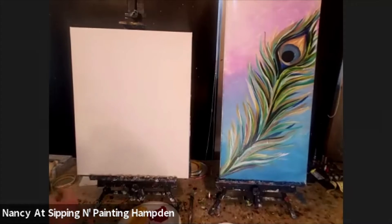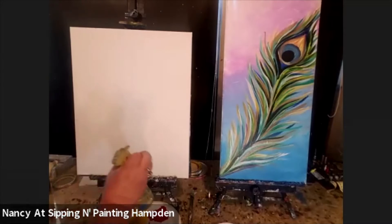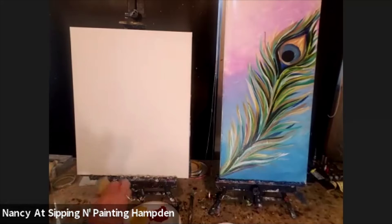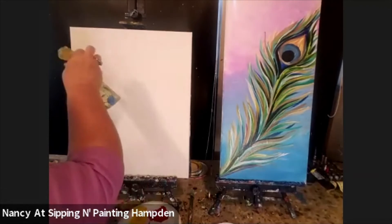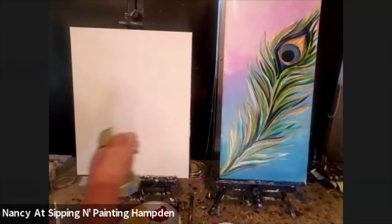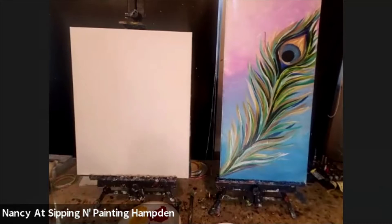I have my paint left over from the last class, so I'm going to freshen it up with a spritz of water. I'm also going to freshen my canvas with a spritz of water. The reason we put water on the canvas — you could do it with a spray bottle or a brush, it makes no difference — is so that the paint moves really smoothly across the canvas.